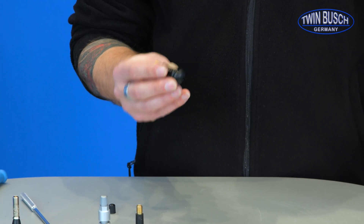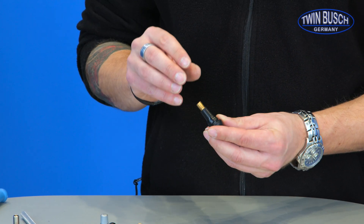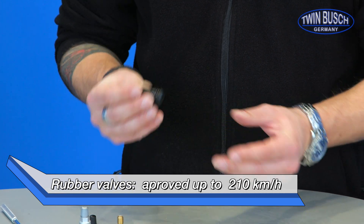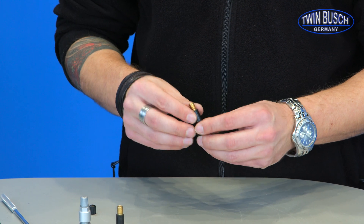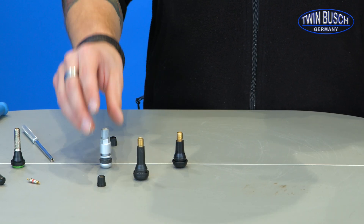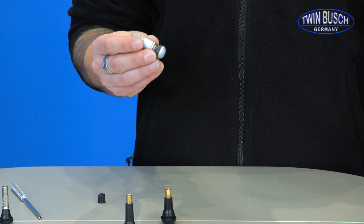It should be noted that rubber or snap-in valves are only approved up to a maximum speed of 210 km/h. If the car in which these valves are installed has a maximum speed higher than 210 km/h, metal bolt-in valves would have to be used, because they simply have a much higher mechanical solidity.